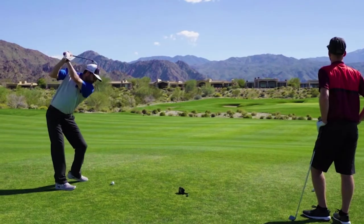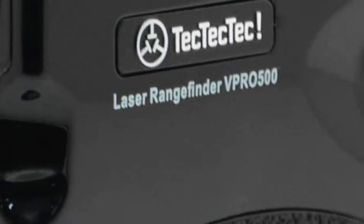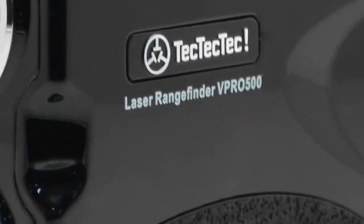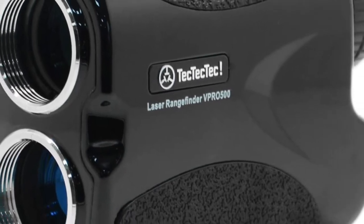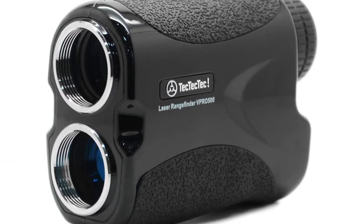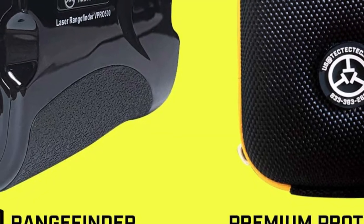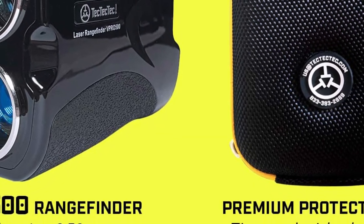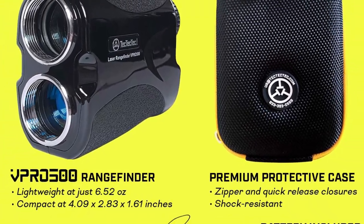Number three: new and upgraded laser rangefinder. The V Pro 500 is a premium product measuring up to 540 yards with continuous scan mode, advanced pin sensor technology, and a durable, water-resistant body. Number four: new pin sensor technology provides fast measurement with 1 yard accuracy, together with pin sensor technology to accurately measure overlapping subjects.